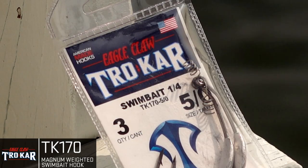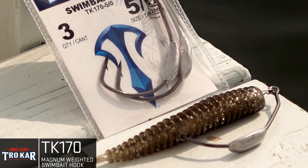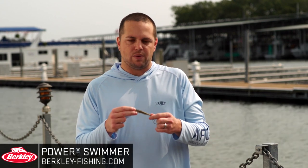First thing up that I've got is the TK-170 swimbait hook. It's a 5-0 hook that fits well on swimbaits, probably in that 3, 4, 5-inch range. Last year, Hunter Schneider from Adrian College won this particular event throwing a Berkeley Power Swimmer — that's what we've got right here. We're going to show you how to rig it on the swimbait hook from Trokar.